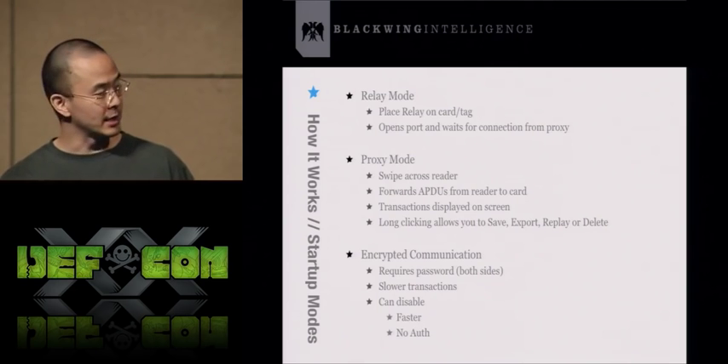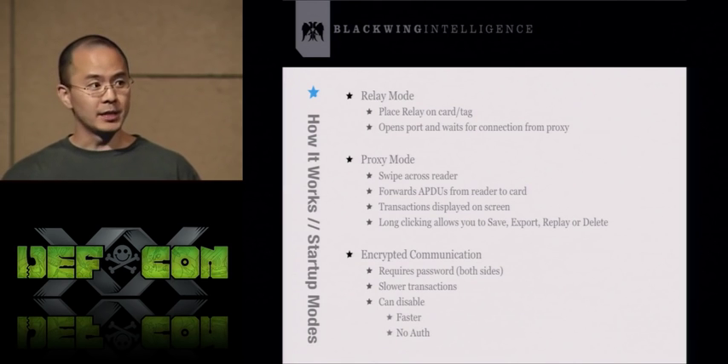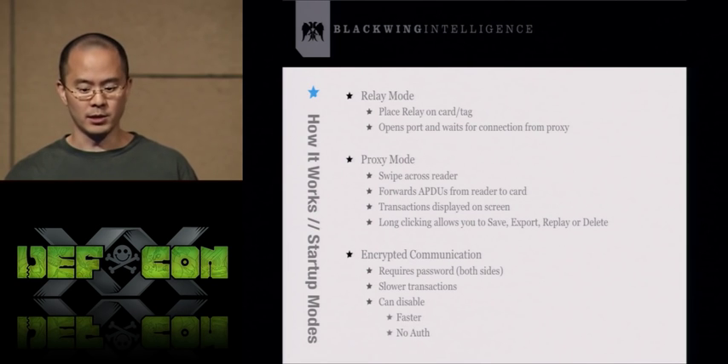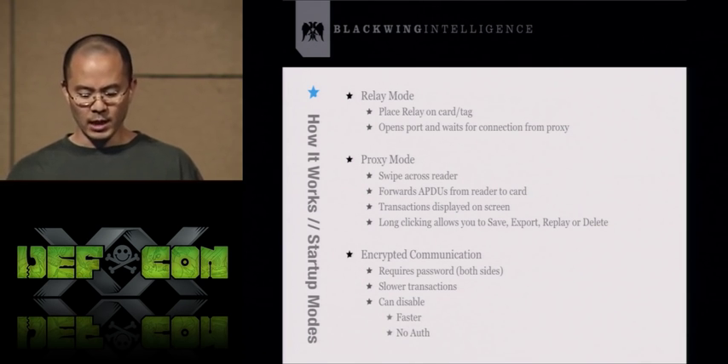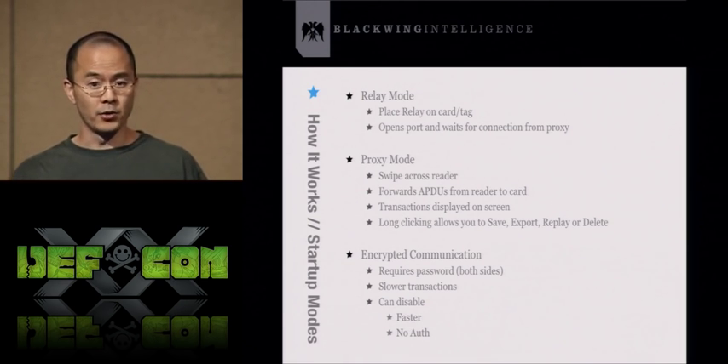All transactions and APDUs are displayed on the screen of the proxy mode phone. If you long-click on those transactions, you can export, save, replay, or delete them. By default, communication between the two phones is encrypted, so you're somewhat safe on an unencrypted wireless network. However, encryption slows down the NFC transaction, so you can disable it. I typically disable it because I run on a private encrypted Wi-Fi network. If you disable encryption, it will speed up the transaction but you'll lose authentication, meaning anyone can connect to the relay phone and query that credit card.